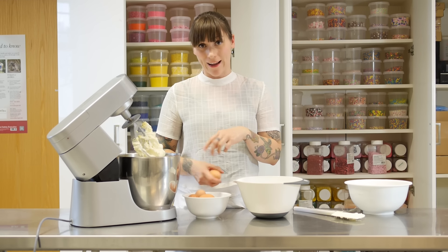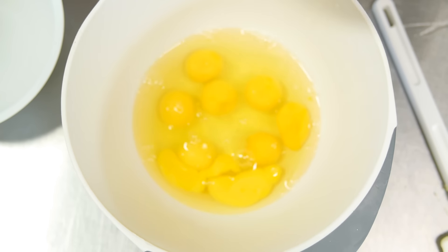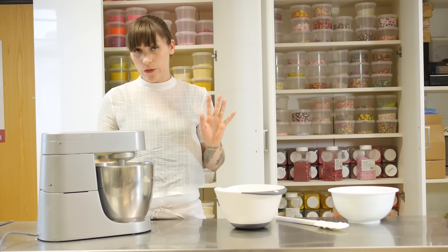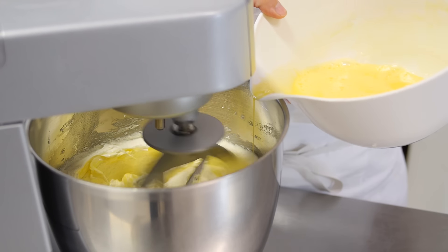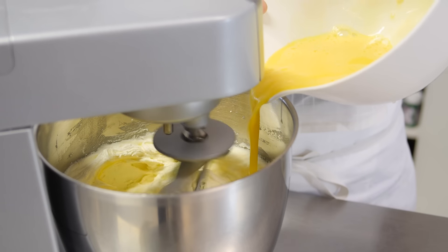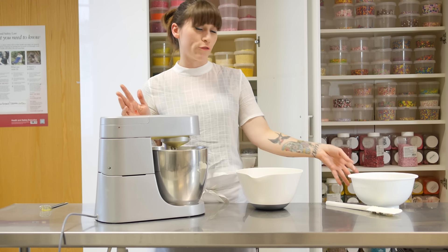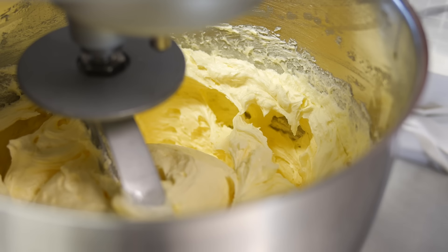I'm going to crack the eggs all into a bowl and give them a little mix so I can add them in stages. Put your mixer back on to a slightly less fast speed and add the eggs in about five or six stages, mixing quite well between each one. If your mixture looks like it's curdling, don't panic — you can add a tablespoon or two of your flour and that will help bring it back together. Now I've got 750 grams of self-raising flour which I've sifted, and I'm just going to put that in on a really low setting.